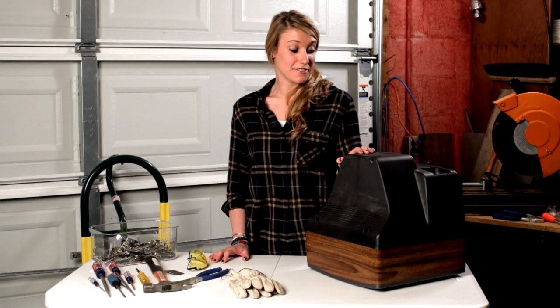I picked this TV up at an auction the other week, and it was free. You would not believe the stuff that people leave behind.